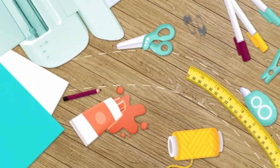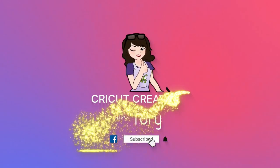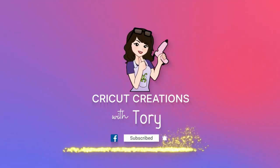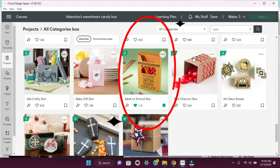Hey guys, it's Tori. Welcome to my channel, or welcome if you're new. So in today's video, I'm going to walk you through making a pretty easy Valentine's Day candy box, and we are going to get started in Cricut Design Space, and we are going to use the back to school box and make some modifications to it.